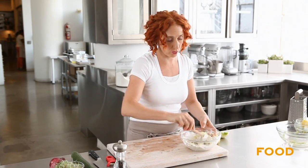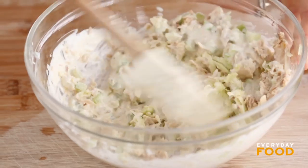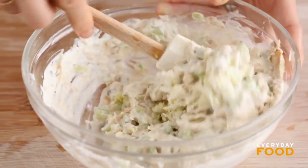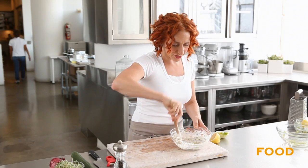You can serve this however you want. I'm going to make a sandwich. It would be really good on Triscuits — I love tuna salad on Triscuits, one of my favorite snacks from childhood.